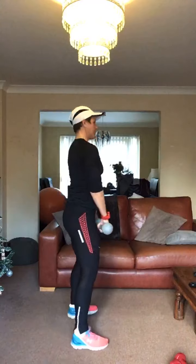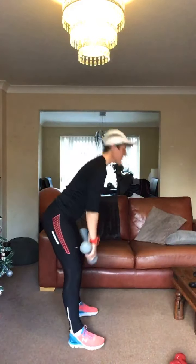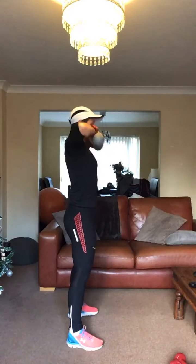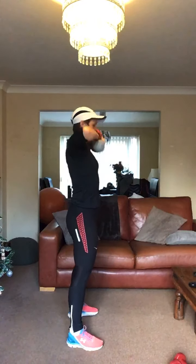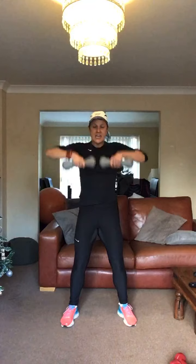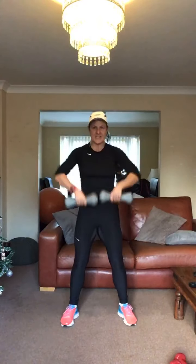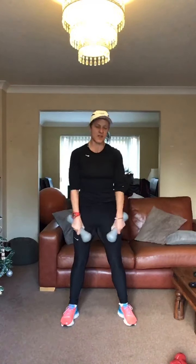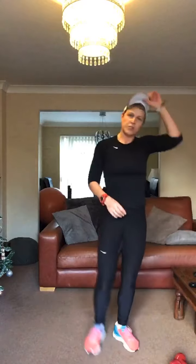Last one — are we ready? Last set, here we go. Remember, chest lifted. Shoulders back, zipping it up like a coat, dumbbells close into your body, abs in nice and tight, chest is lifted. This is hitting the shoulders and the upper back. 20 seconds to go. 15, keep working. Five seconds and well done, relax it there. Grab a drink.